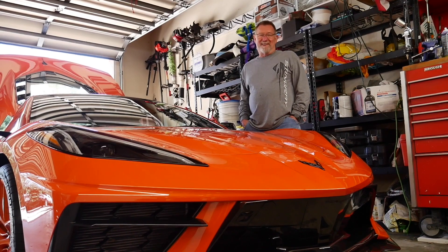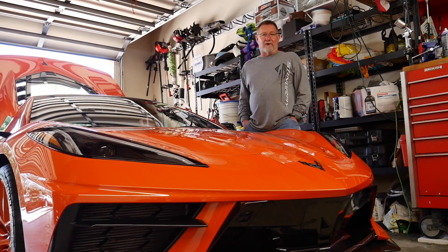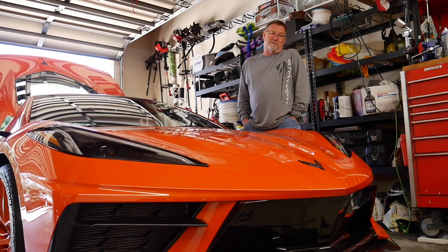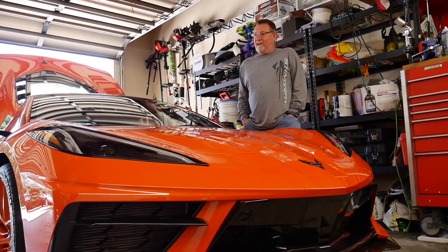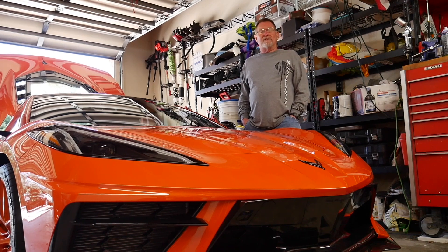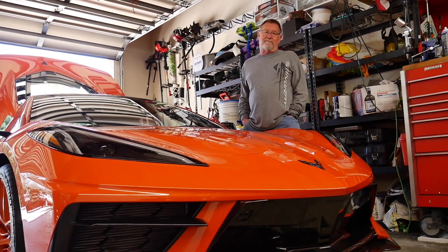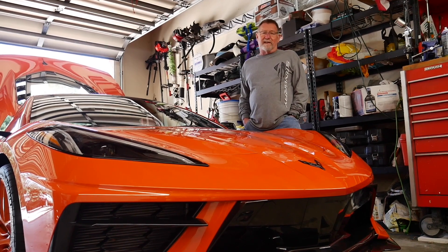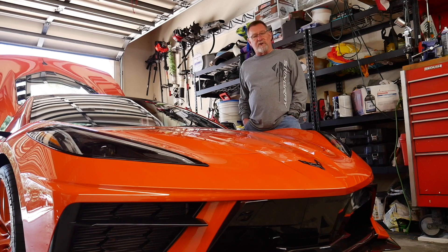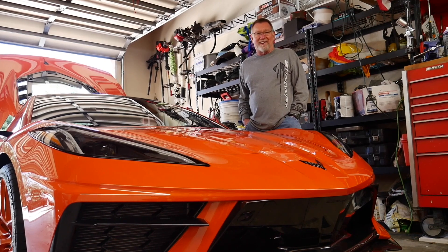Hi folks, Larry Perry here. For automotive information — maybe you've got questions on cars, trucks, vans, SUVs, or maybe you're thinking about purchasing a used vehicle and just want my opinion — tune in to the Magic Mechanic radio show every Saturday, 3 to 5 p.m. on WDBO.com. Also tune in to our Magic Mechanic YouTube channel, and don't forget to subscribe. We'll all get together and maybe fix a few cars while we're at it.